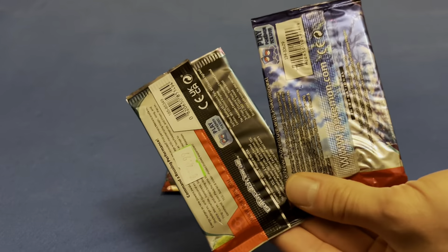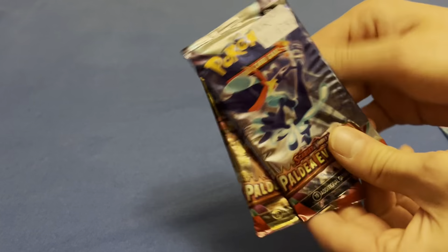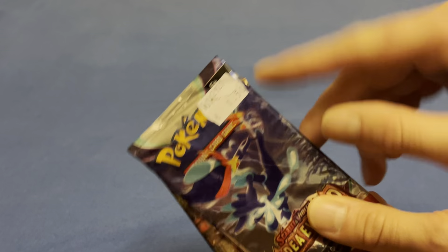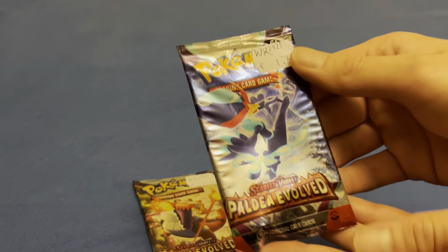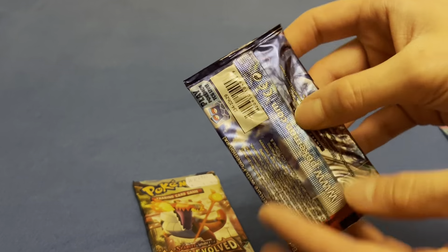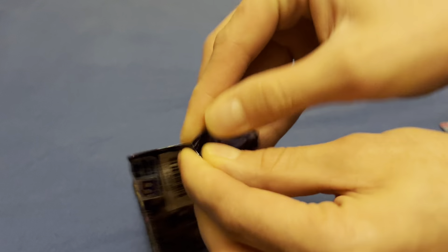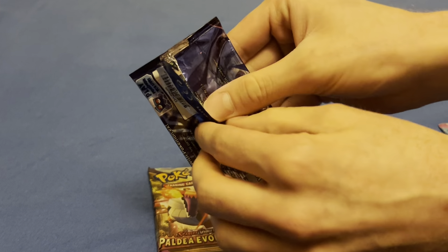I picked them up — they were very cheap over in Europe, 150 euros each — so I decided to check them out. Let's open up the Quacks Wool pack first, and you'll see how fake the cards look. Trust me, they didn't even try.